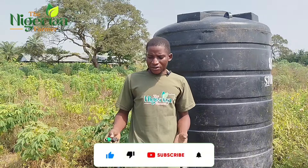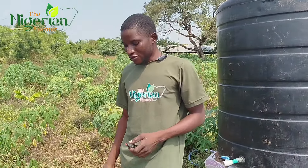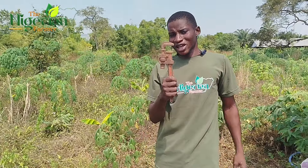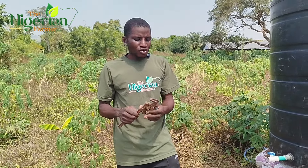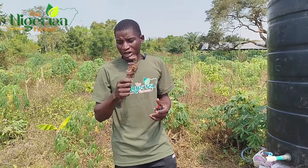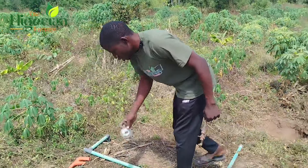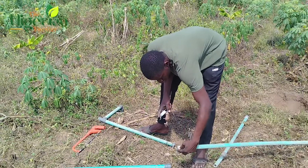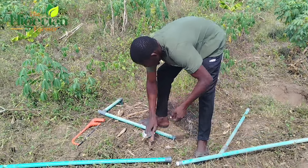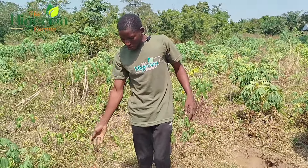We have a few materials here that we're going to be using. We've also had this set up for three days but were delayed because I misplaced my wrench — some people call it a wrench, some call it a vice. It's one of the most important tools you need as a farm owner. We also have PVC pipe, seal tape — we normally use it to join two unions together to prevent water leakage — and a saw for cutting pipes.